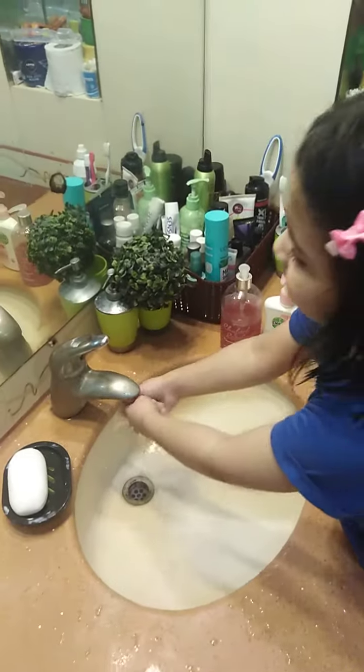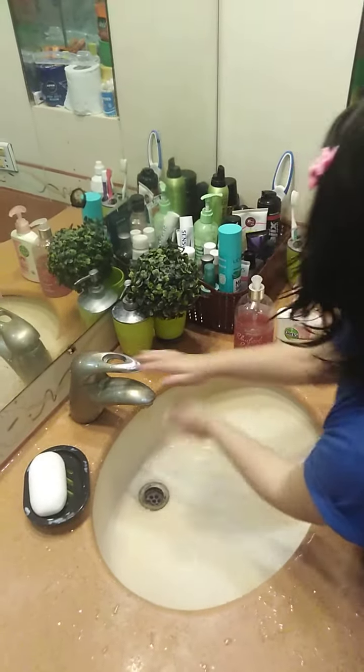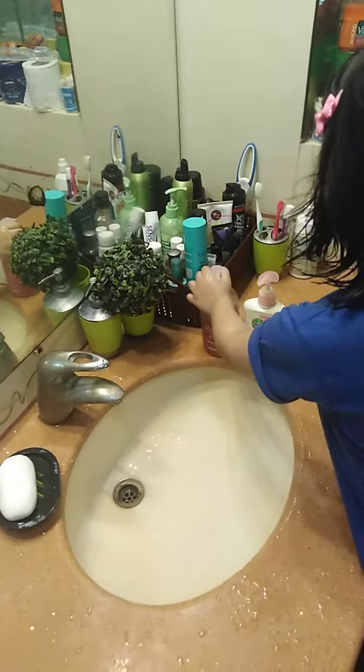Now it's time to wash your hands. So just open this thing. And I'm going to use the raspberry one.